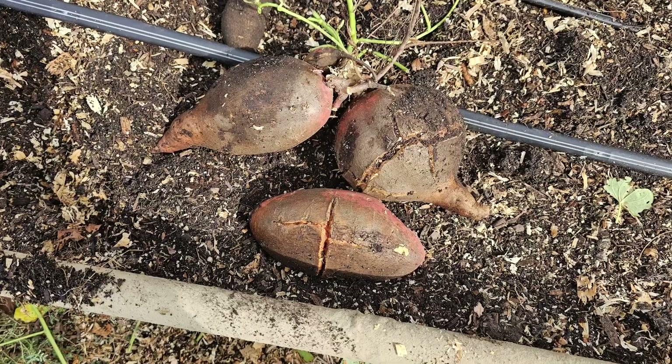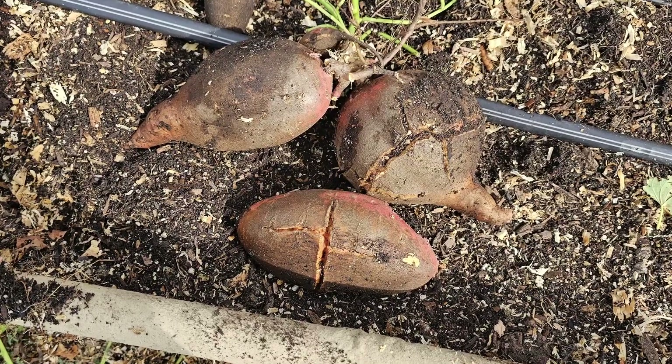In cold winter climates you'll probably know it's time to harvest when the frost comes and kills the leaves — they will be black. At that time you have just a few days to get them out of the ground before the rotting and decay from the leaves moves into the tubers. If you let them grow too long they can start to split, and nobody wants that.